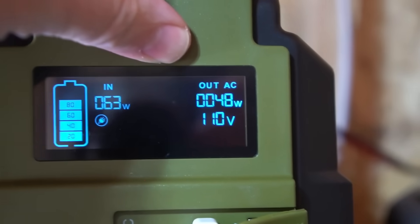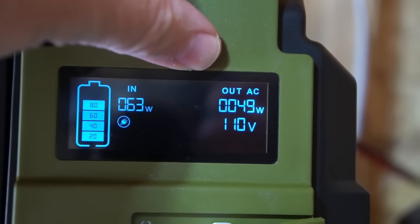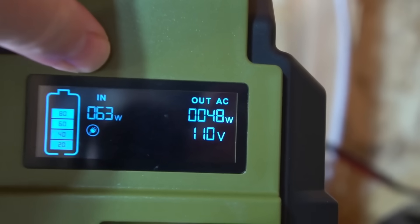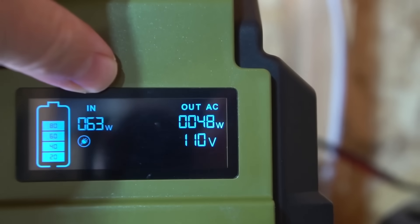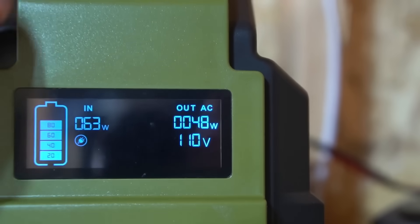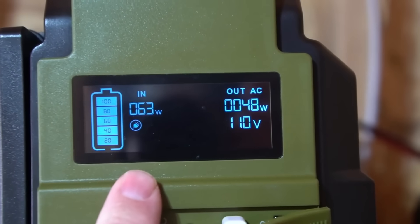I turned on some lights and you can see it's using about 50 watts of power at 110 volts, while the input is at 63 watts. So it should still be charging even though it is using power — the input from the solar panel is greater than the output to the lights.